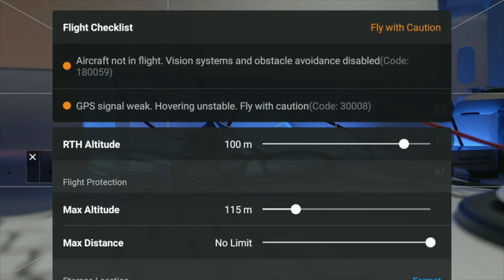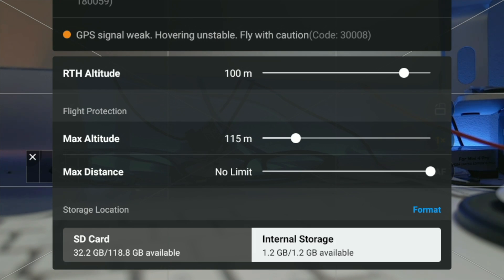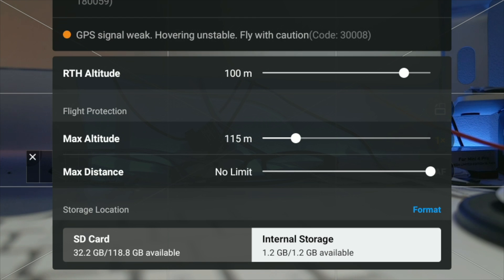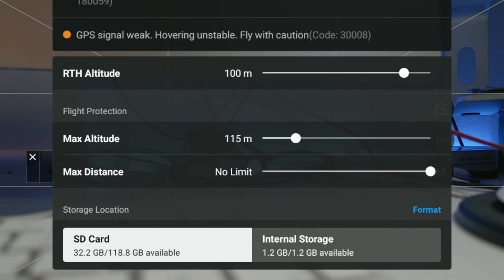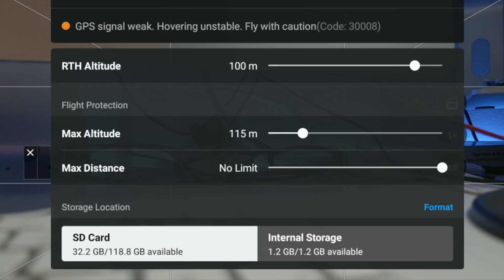Once the SD card has been securely positioned in the drone, press the top menu here. You get access to this flight checklist or quick access menu. At the bottom you can see the status of the two different storage locations of the drone — there's the internal storage, which is very limited, and then there's the SD card we just mounted in the drone, which currently shows 32.2 gigabytes of storage used on a 128 gigabyte card.